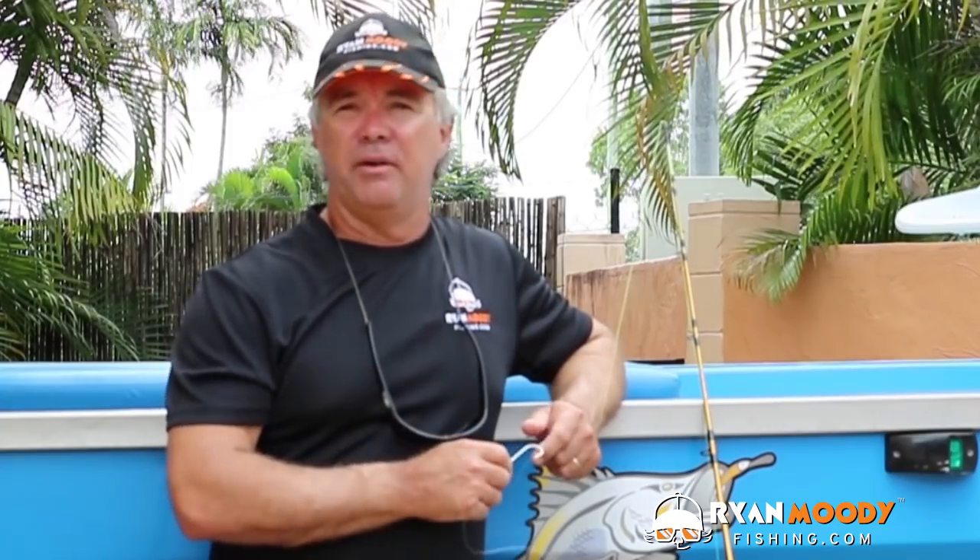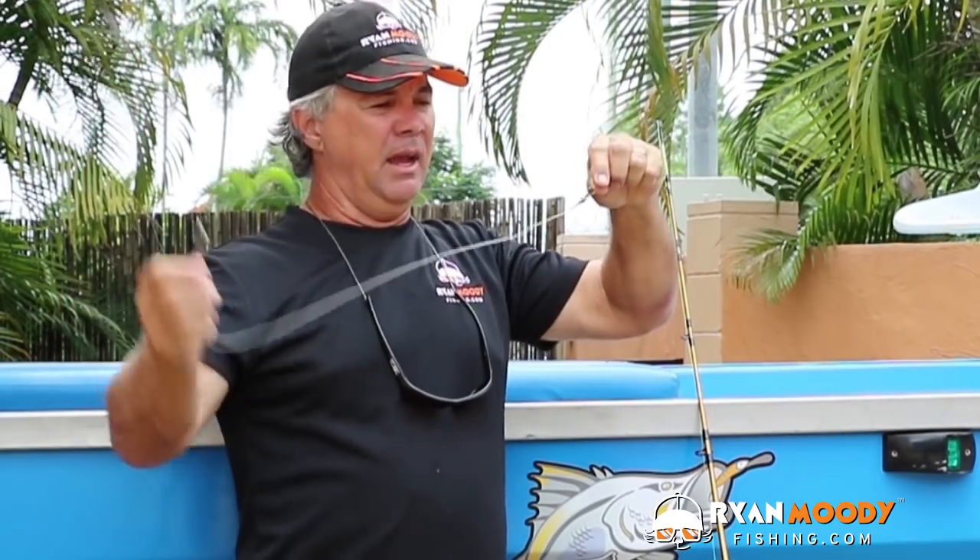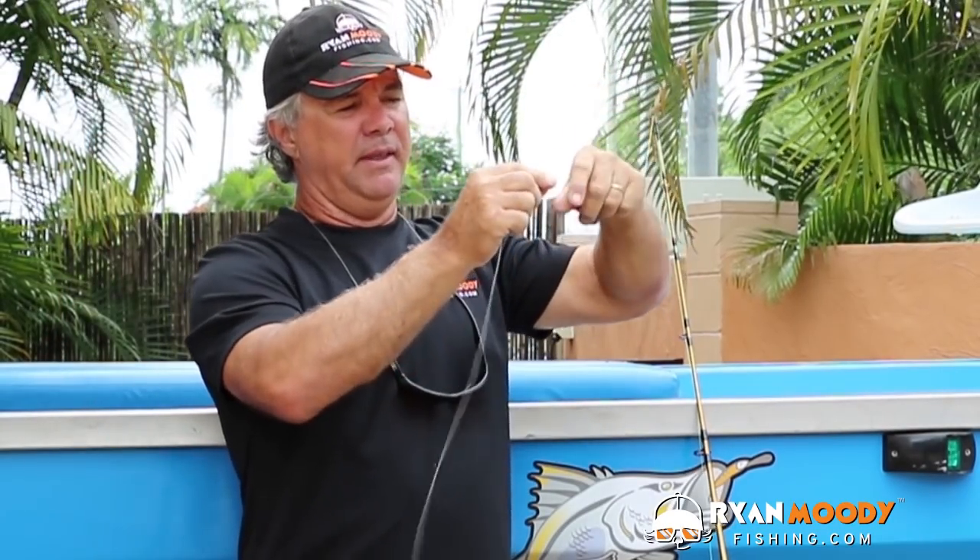A running rig, for those that may not know, is where you have your sinker which runs up and down your main line and then it's attached to a swivel and then another bit of leader to your hook. Now there are a few considerations when using a running rig. One, it's at its best when used for bottom-dwelling foraging species because your bait is going to be right down nice and close to the bottom.